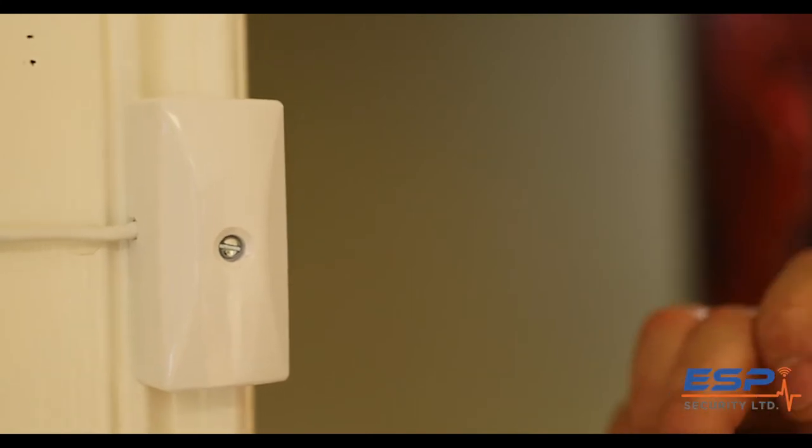Tip two: always insist that all external doors in your house have a vibration sensor and a contact fitted. The vibration sensor will pick up the glass being broken as the burglar tries to enter. And the contact will pick up the gentle opening of the door, just in case you forgot to lock the door before you went to bed.